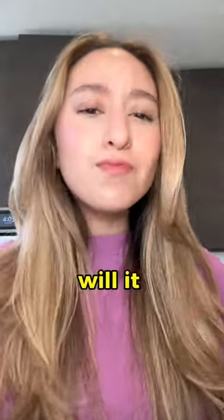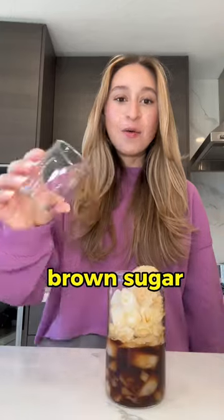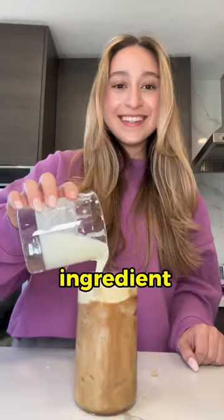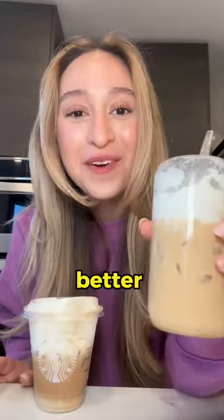That's pretty good, but will it work out? I went home and used the best quality products to make my coffee: espresso, brown sugar, oat milk, and the secret ingredient — sweet cream. But is it good enough to beat Starbucks? Let's see. This one's the better one.